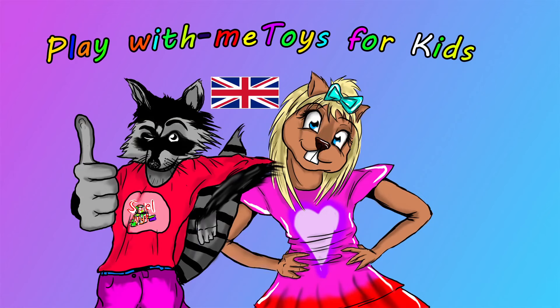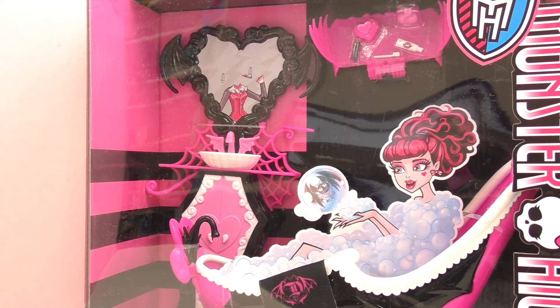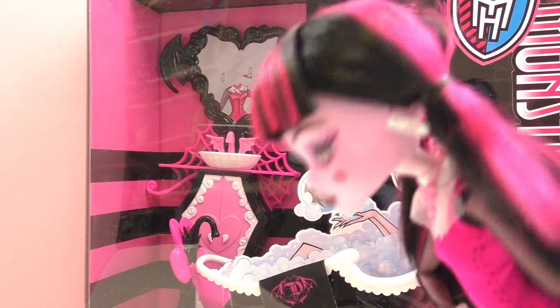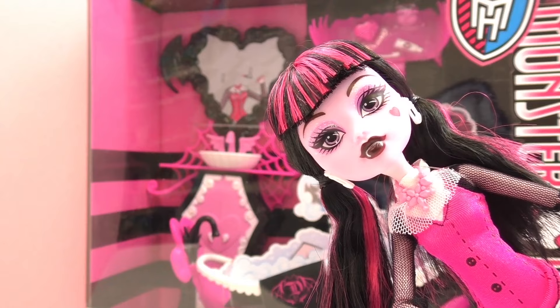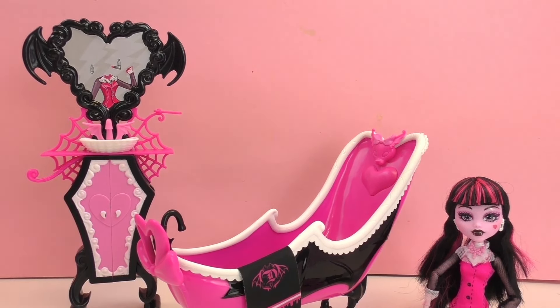Hello, welcome to the Toys channel. Today I've got another video for you and we've got another video about Monster High. We're going to unbox another box with Draculaura. We don't have the dolls with this one, but luckily we already have a doll - here she is. So we're just going to open up the bathroom and then we're going to show you how it works.